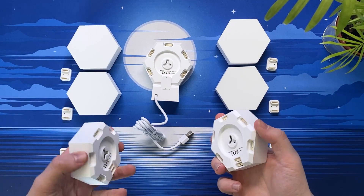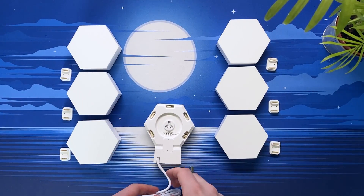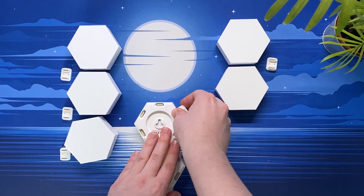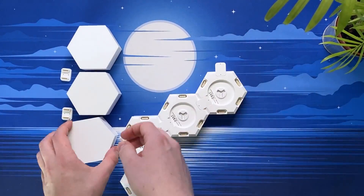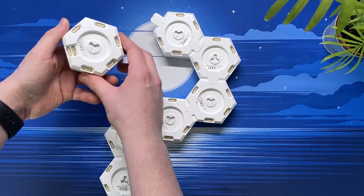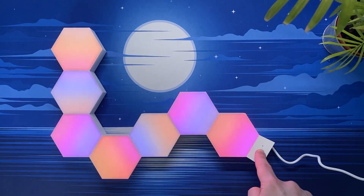It's also worth noting that these lights don't have to be used as a conventional lamp — they can also be wall mounted thanks to the mounting slots on the back of each light. Or if you didn't want to drill any holes, I'm sure you could use something like 3M tape, as these lights aren't that heavy at all. I think you can have quite a lot of lights powered to a single section, meaning you can create some incredible wall art similar to that with Nanoleaf light panels.